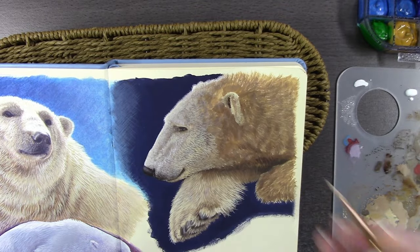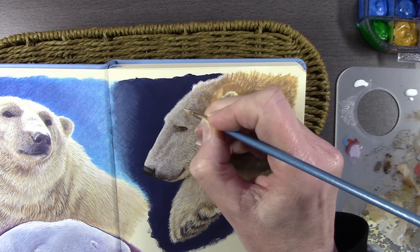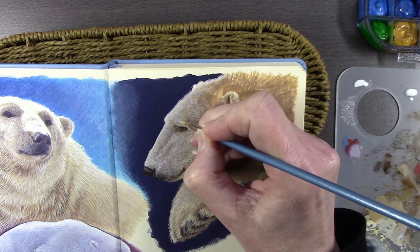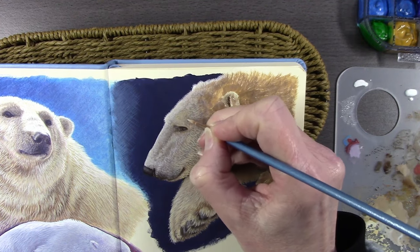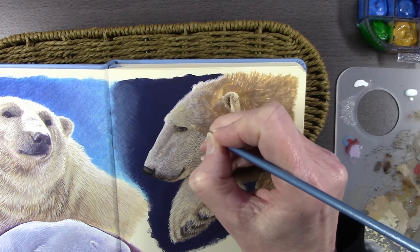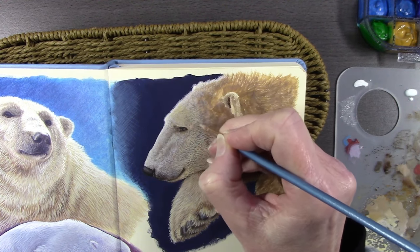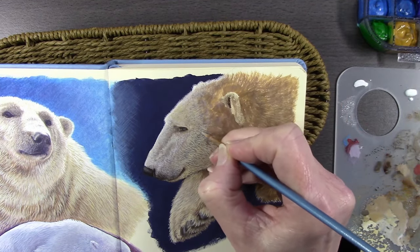Building up some more color, warming him up a bit. Polar bears have black skin and their hairs are actually hollow fibers — that's what keeps them insulated. They have very reflective coats so they reflect a lot of the colors around them.